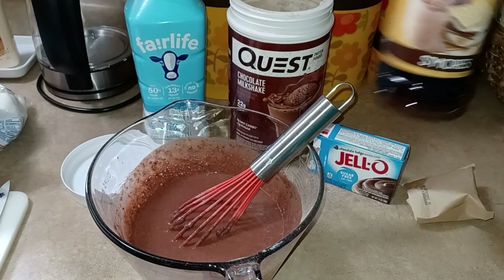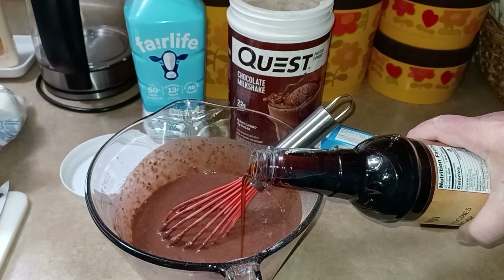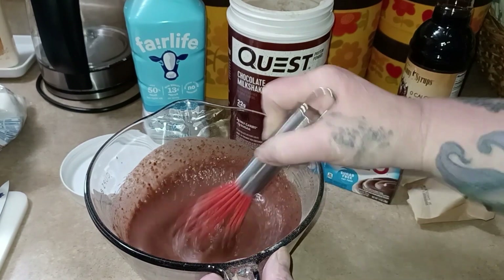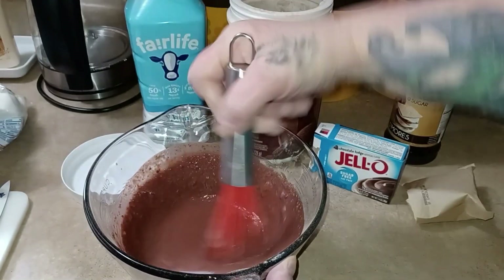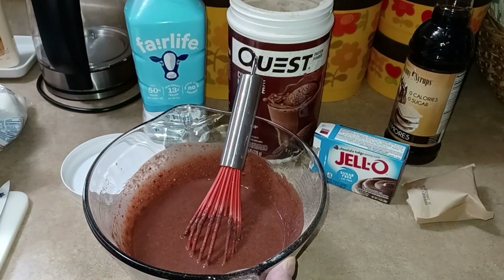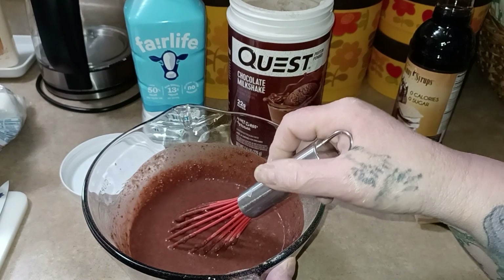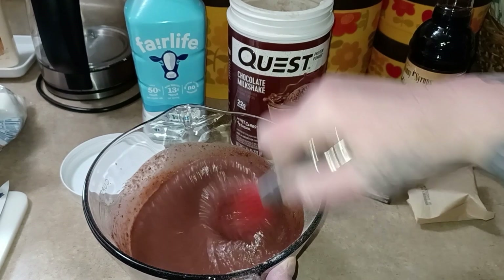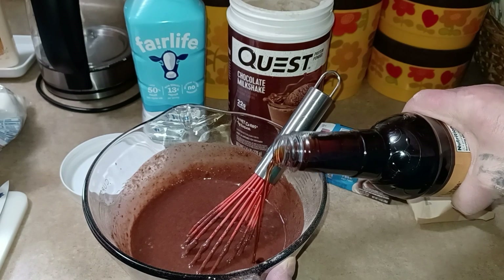What I have is the s'mores skinny syrup. That will be to taste — I don't have a measurement for that. I'm going to do that, and I can stick my finger in it because I'm the only one eating it. Hmm, oh — I'm getting a hint of that graham cracker. I'm going to add just a skosh more.